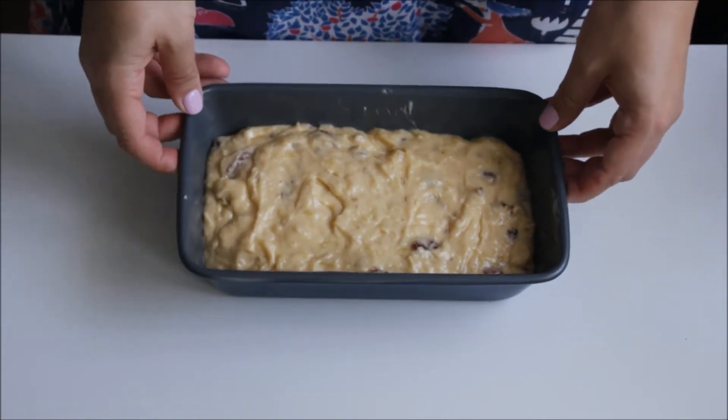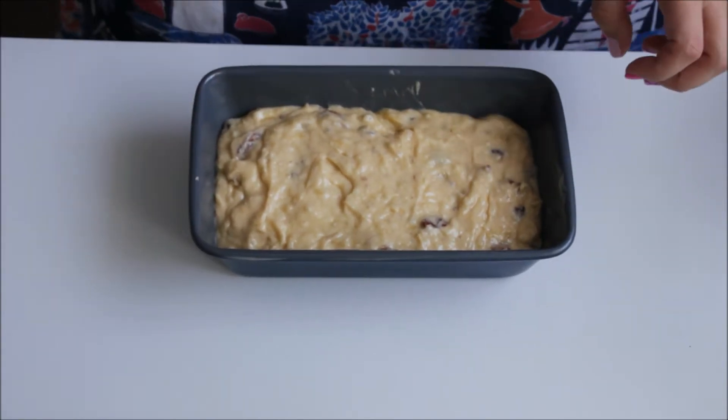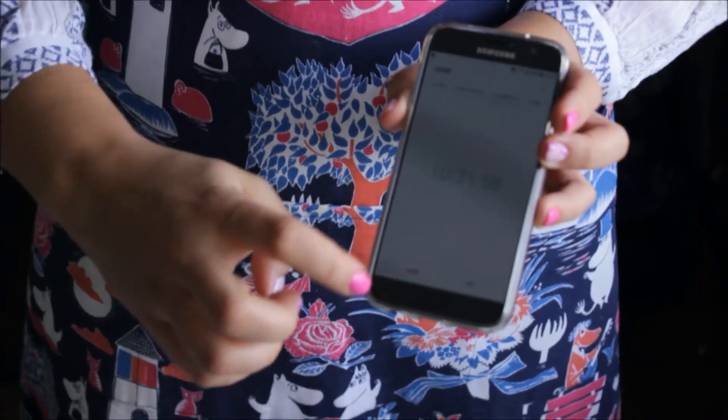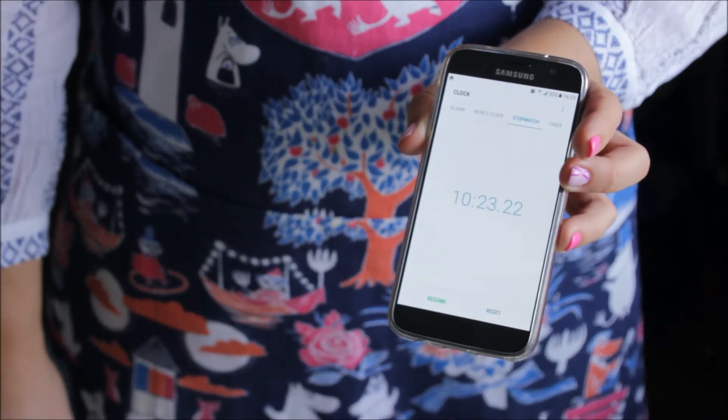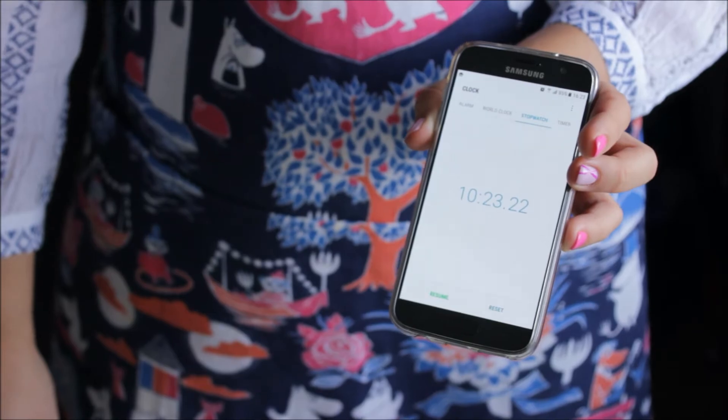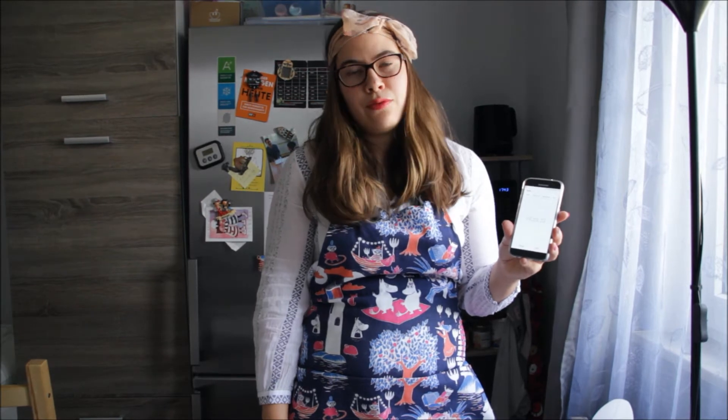The bread is ready and it's going in the oven — let me stop the timer. Even with all my chit-chat it took me just over 10 minutes, and I had everything measured beforehand. For you it will take about the same, around 10 minutes, since there won't be the blah blah! So about 10 minutes to prepare, and now the cake will go in the oven for 50 minutes.